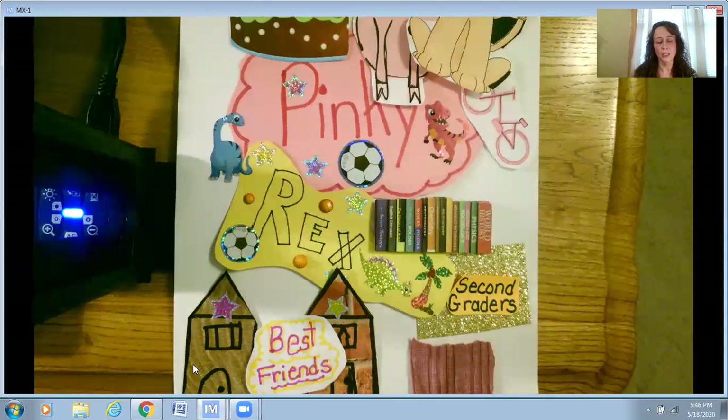I hope you enjoyed my lesson on characters and how to make a character collage. I hope you enjoyed your time, boys and girls, as we read through our reading workshop books. I hope you have a wonderful summer, and I can't wait to see my second grade friends back at school in the fall. Happy reading, boys and girls. Bye-bye.